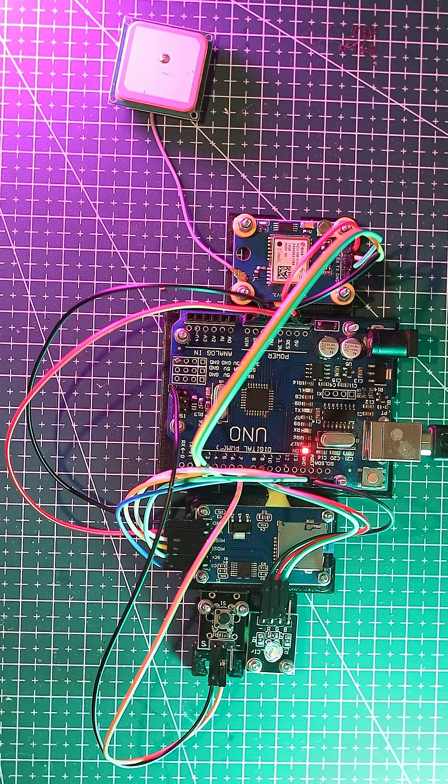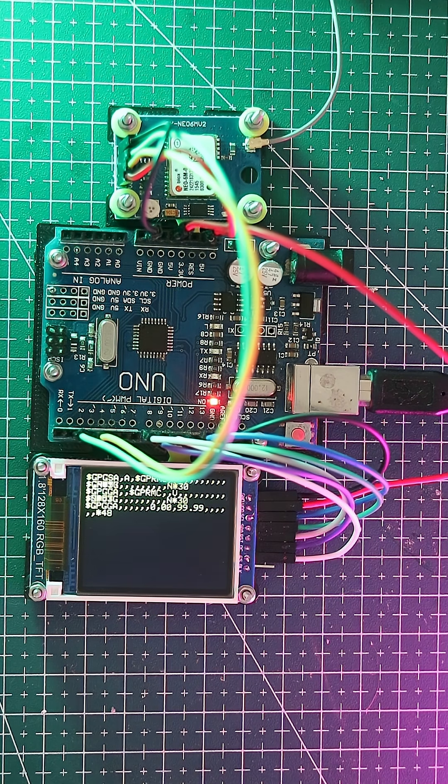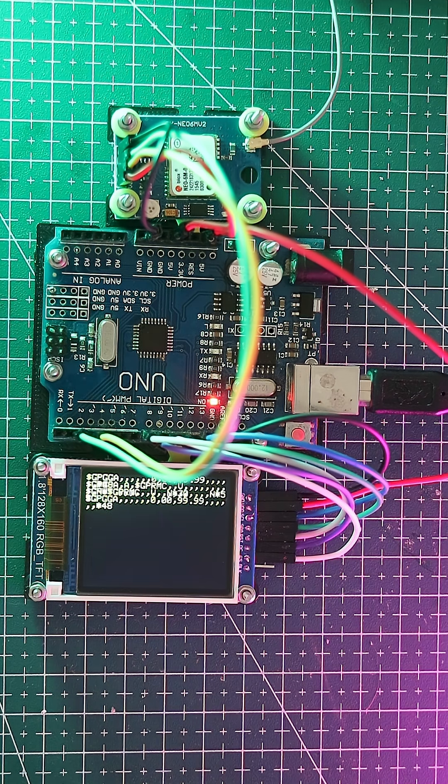The Arduino UNO R3 is amazing, but it does have limits. Heavy math, large programs, or running audio and video are too much for its 8-bit brain. It can't handle high-speed multitasking or big network tasks. Each pin can only supply small amounts of current, so motors and big LEDs need extra drivers. For sensors, lights, and simple projects it's perfect — but don't expect it to do everything.